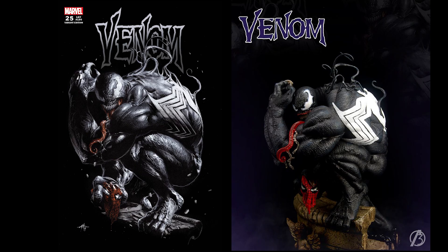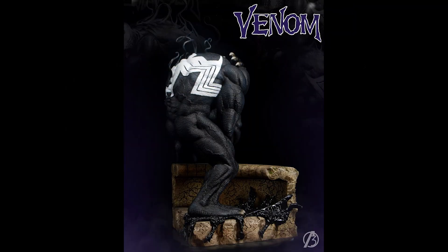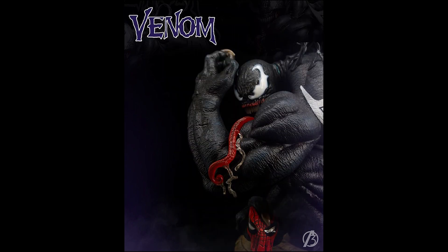First, from the Alpha 3 Studio, we have their Del Otto Venom prototype reveal. This is obviously based on the art of Del Otto, and this is sort of a companion piece to their Del Otto Spider-Man 2.